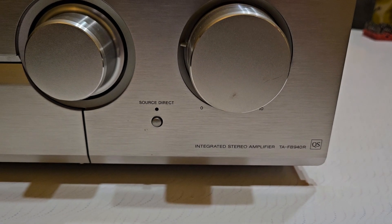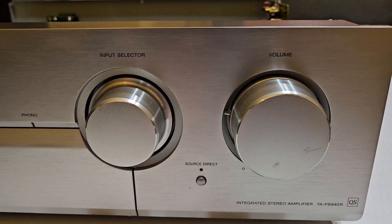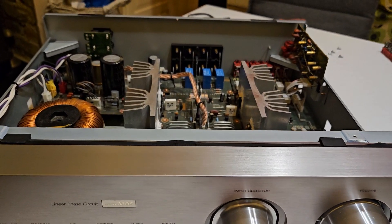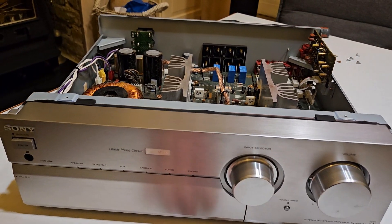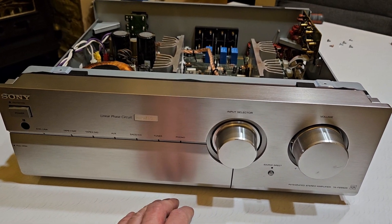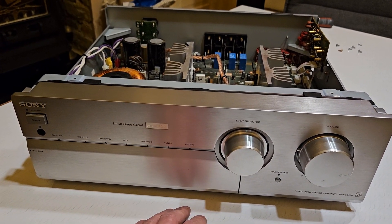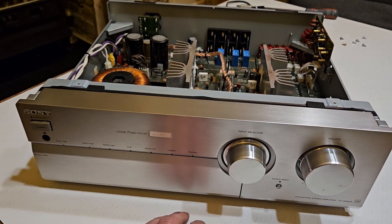Just a quick addendum to my previous video on this Sony amplifier, the TA-FB940R. I'll put a link in the description to the other video where I talk about the phono board. There was a kind of intermittent fault on this, but I hadn't confirmed the outcome on the previous video by the time I was doing that. It's a few days later and I just wanted to make a note of it in case it helps somebody in the future.